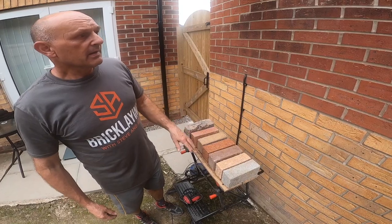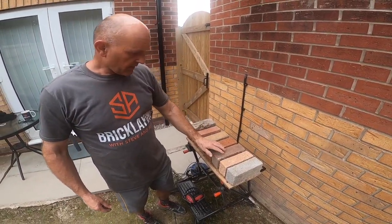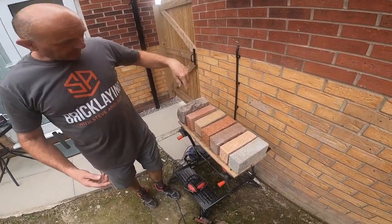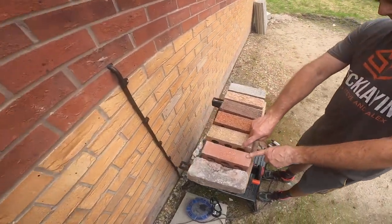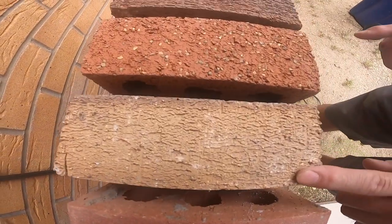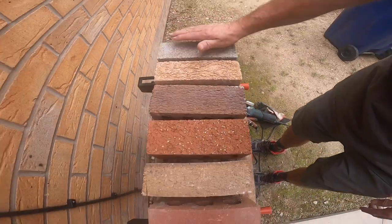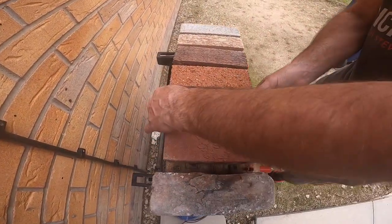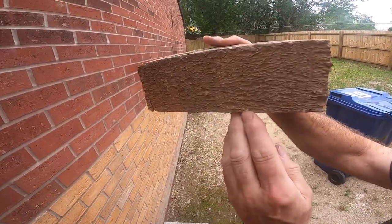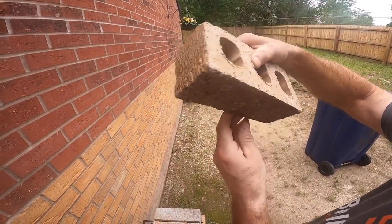So here's a few examples. Different parts of the country call these different things, but it's called the feather of the brick, which is the pattern. These are all set the right way up — apart from that one obviously — and as you can see they all have a distinct crease in them. If you look down the crease it's smooth.